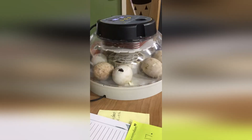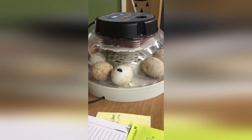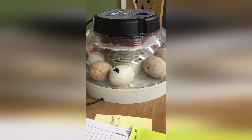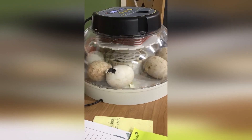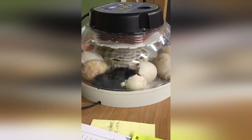The students noticed the eggs started moving and they saw cracks. They noticed the chicks were using their beaks to poke through the egg, and you could see the egg actually cracking and moving. The students just lit up whenever they saw it, which is exactly what I wanted out of this project. They got to see every little move of the egg and then eventually the chicken coming out, which was just a great experience for each one of my students.